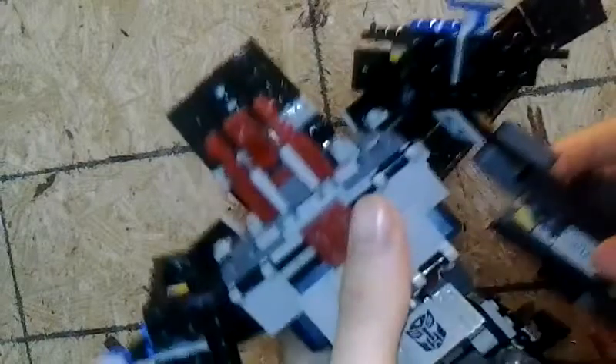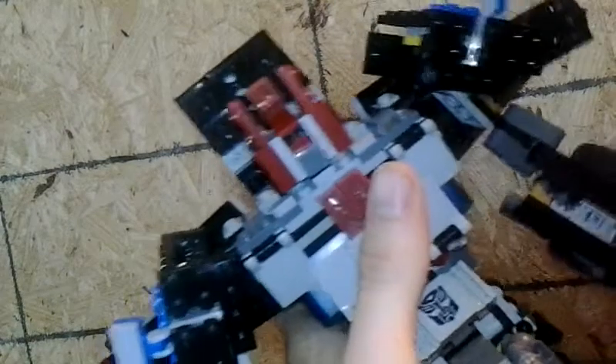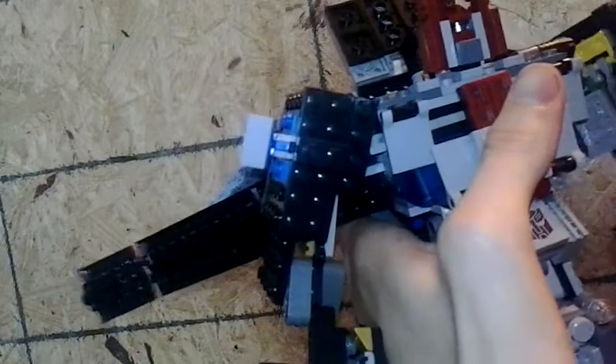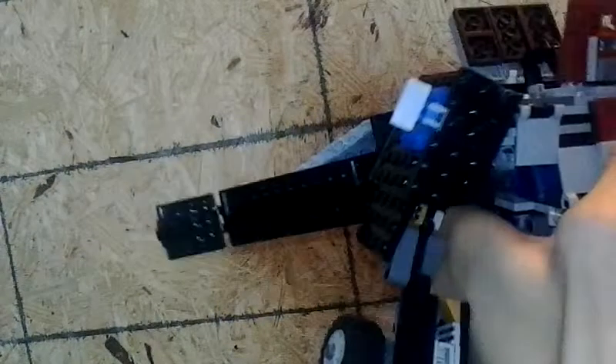There we go. Sorry if you didn't see that. So I just opened up the hand and then everything else is fanned together — like the back and front of the truck. See, it just bends over like that. It looks pretty. His arms are pretty heavy for him though.